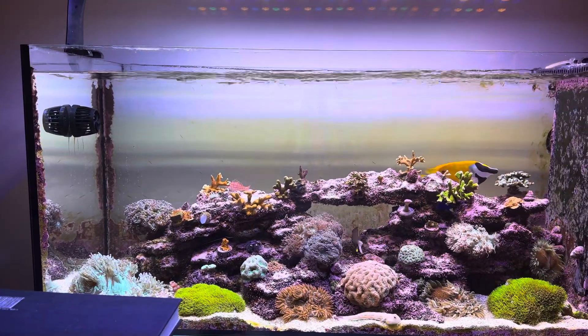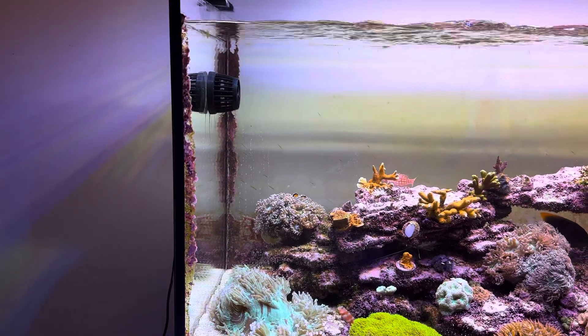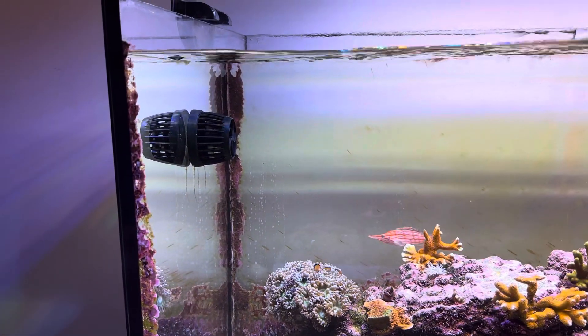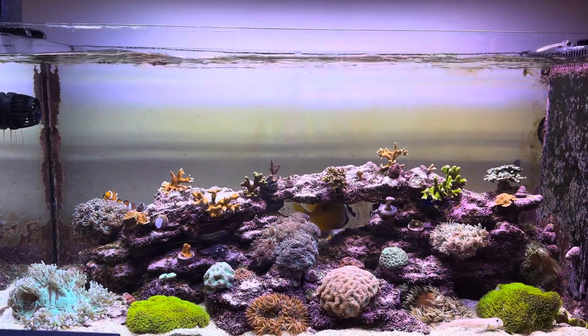If you guys have questions or want me to run other flow experiments with it, you have ideas for me — I welcome it. DMP20, Vortex clone — pretty solid. Take it easy.